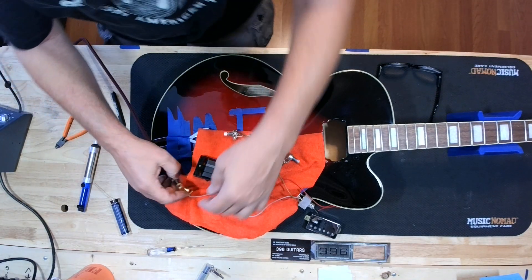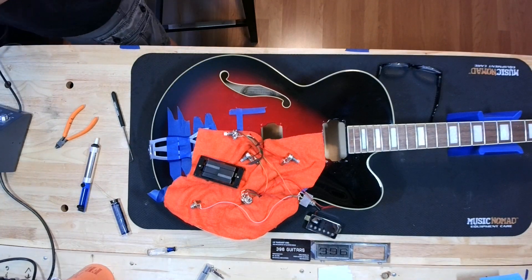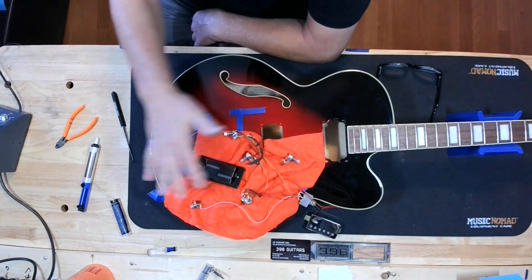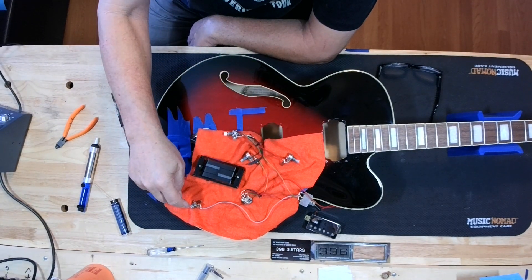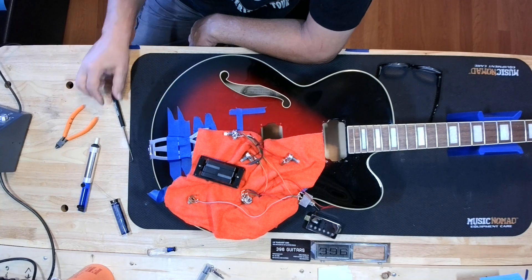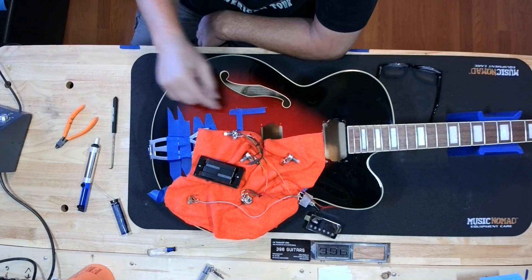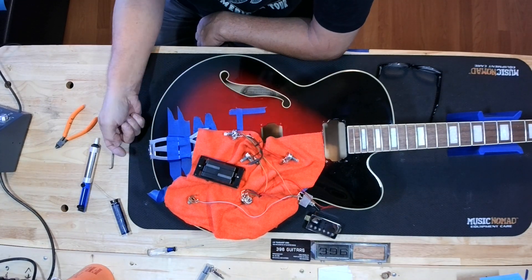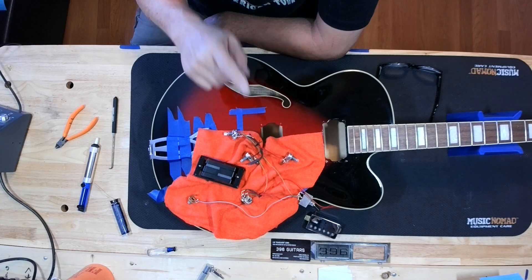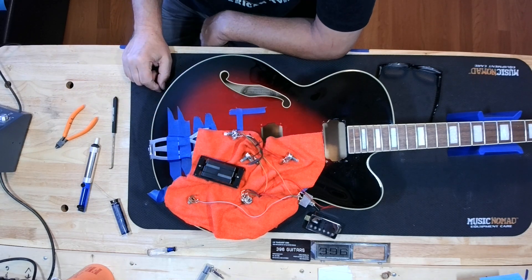I'm not going to put this whole thing back together without changing out this output jack first. Everything that you have to go through in a hollow body to switch out electronics like this — to put it all back together and then have the output jack go sour on you — no. We're also having some grounding issues, but that's because nothing's bolted into the guitar yet. The only ground is one little black wire going to the tailpiece.